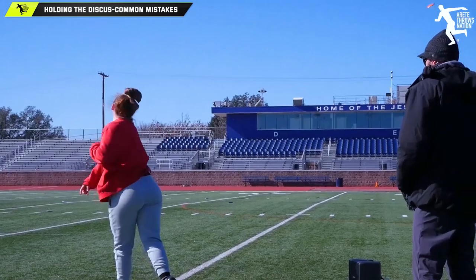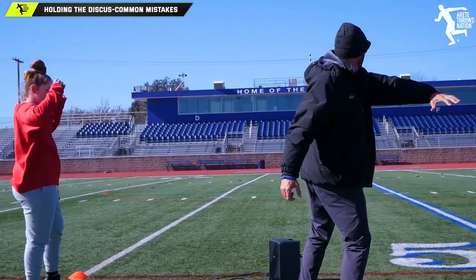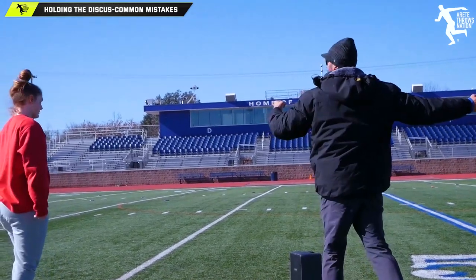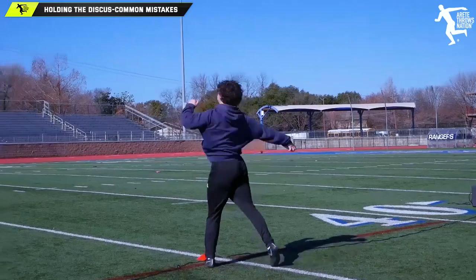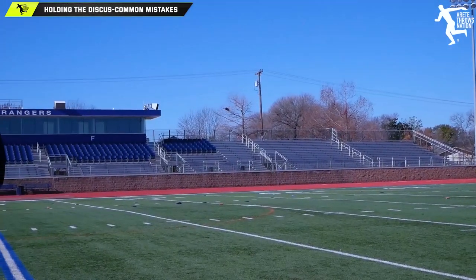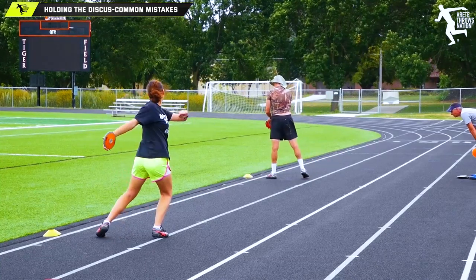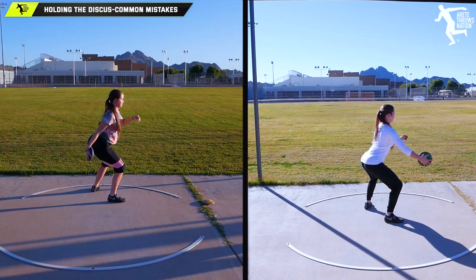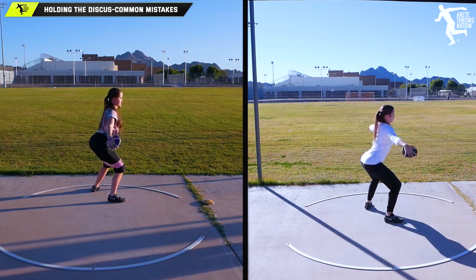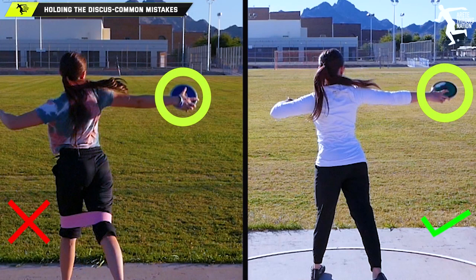I've been hosting camps for multiple decades and I've seen kids spending a year, two years, even three years in a stand throw. I remember one camp in particular where an athlete was in her fourth year in a stand throw — that makes it very difficult to move on. Two weeks maximum, focus on that. It won't be the prettiest throw, but that's the worst case scenario.